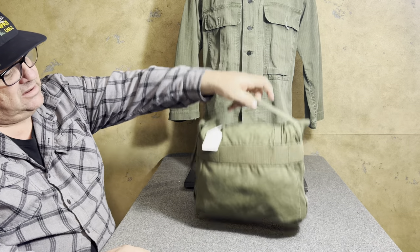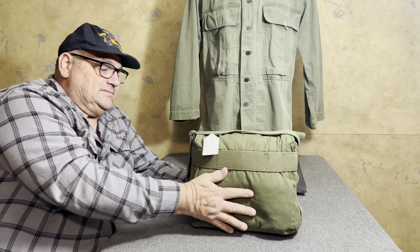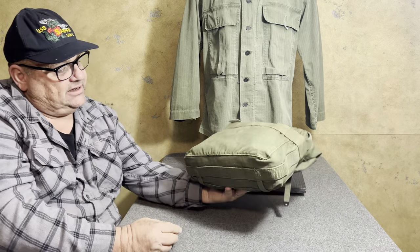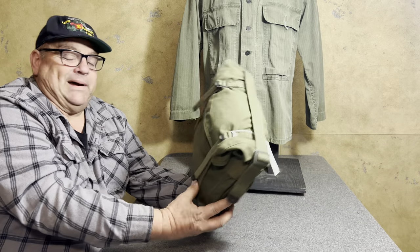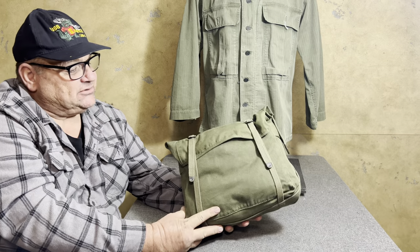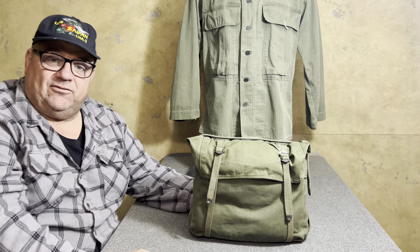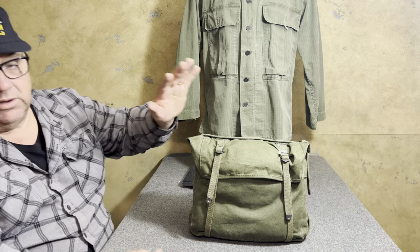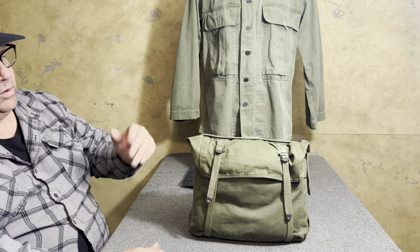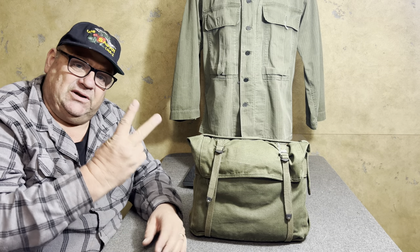What we're looking at right here is a fourth pattern M1941 knapsack — a lot of people like to refer to it as an M44 modified — but we'll go into that later.